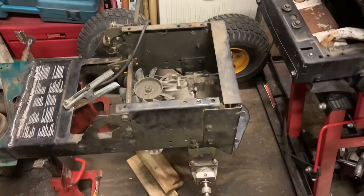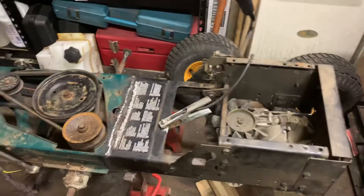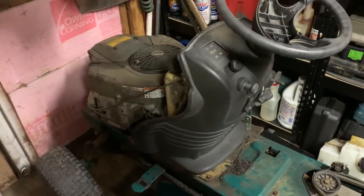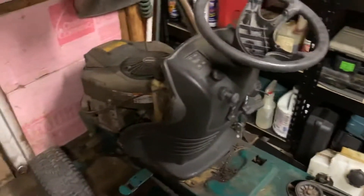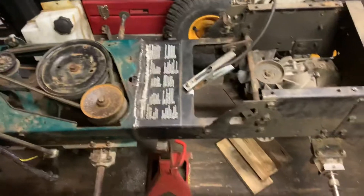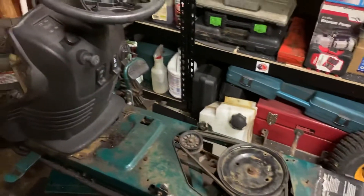Well, here it is — the masterpiece in progress. I got the tail end of this old mower cut off and somewhat attached to the frame of the original mower. I just got to take that motor out there because I want to put this one in — I think it's better. I'm going to take part of this front end and add it in front of that motor and put two more steering axles up there. I got my two drive axles here, just gotta do some pulley work and stuff.